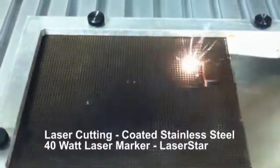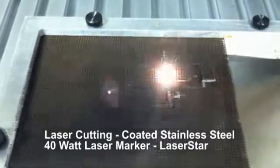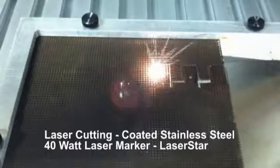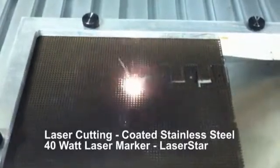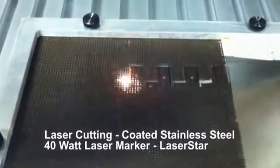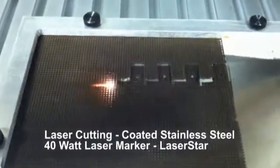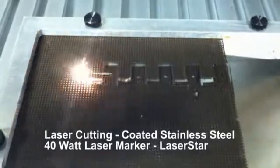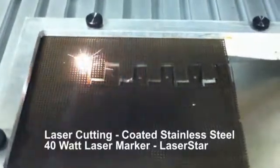This is a demonstration of a laser engraving system delivering laser energy through a galvo head — a 40-watt system that's cutting 7000 steel mesh with the coating on it. This particular application has the customer requesting a pattern being cut out with a small hole in the center. As you can see, when the piece is done, it actually drops through.